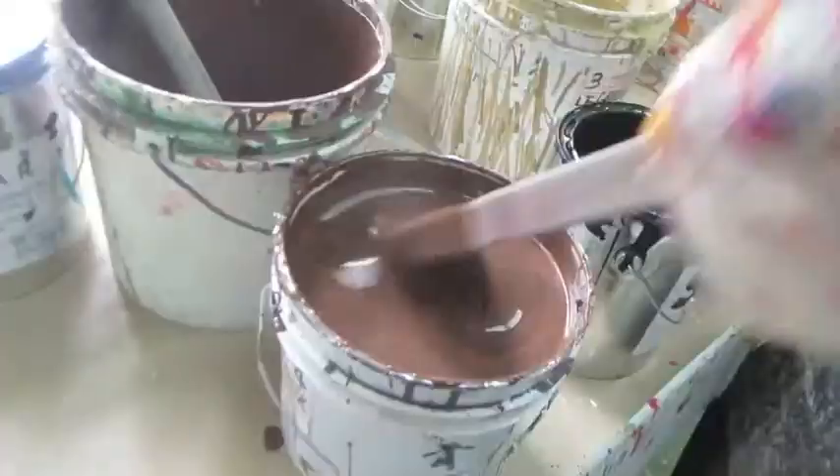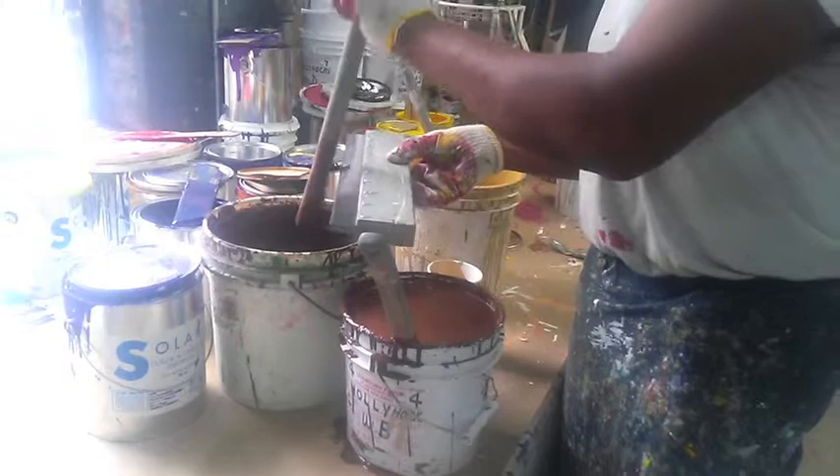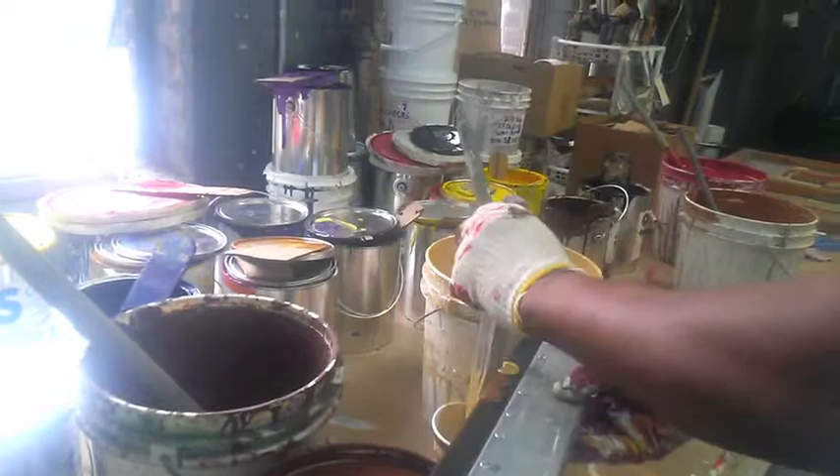Here you see the colorist applying all of the colors that he has to check to a squeegee. Because our wallpaper is screen printed, the colorist needs to check the colors by screen printing them. And there's a lot to think about while he's doing this: he's thinking about the order that he's placing these colors on the squeegee, how much ink to use, and how much pressure he's going to need to put on the screen. There's a lot to do. He does it all very well.